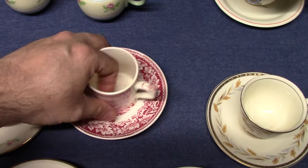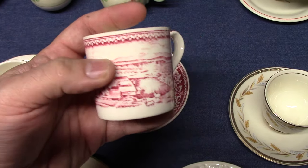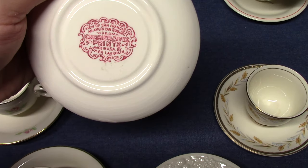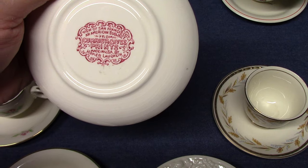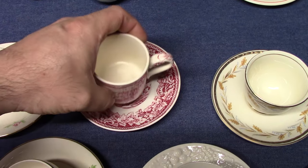Americana. This is the only line that used this special little cylindrical demitasse cup. This particular print is a view of San Francisco — we looked at all these prints in a previous video. Made for Montgomery Ward's.